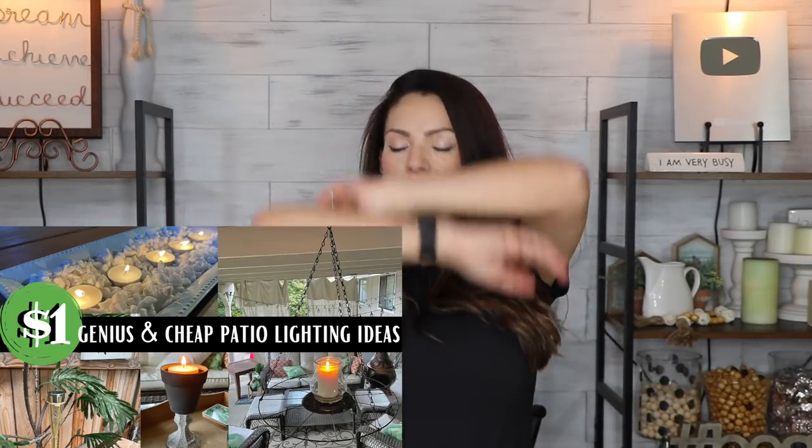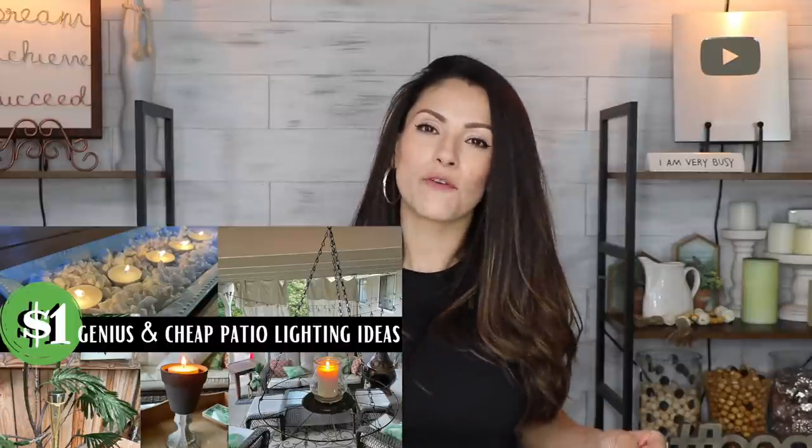Hey guys, what's up? Welcome back to my channel. In today's video, we're going to be doing some super easy and super affordable DIY outdoor or patio lighting ideas.